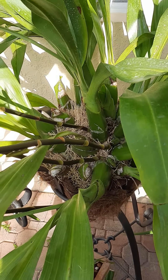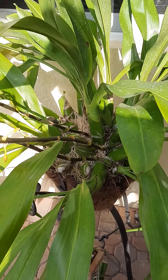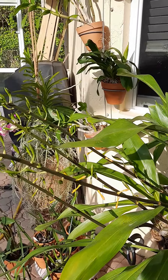Now it's April here in South Florida. It's been a pretty dry season, but it seems so happy. Those spikes are so long.